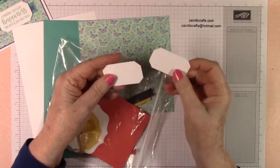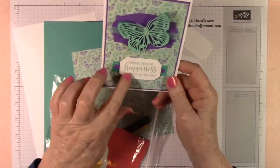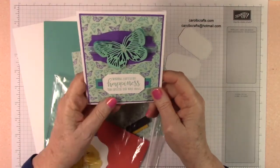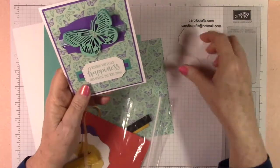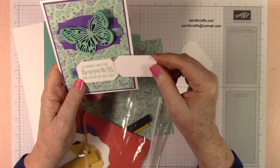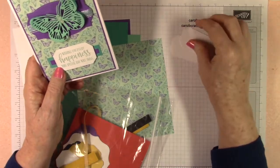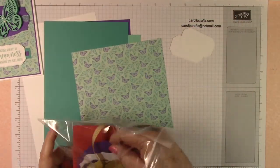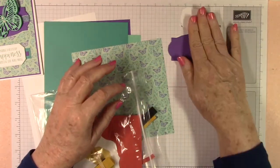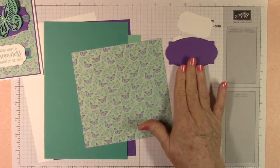We'll need some embellishments but we'll get those later. For stamping we need a label from the Hippo and Friends dies — I believe it's the medium, second smallest rectangle die. We also need the medium oblong die from the Hippo and Friends dies. I'll put a link for those dies in the description below.